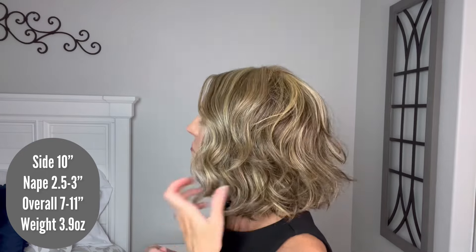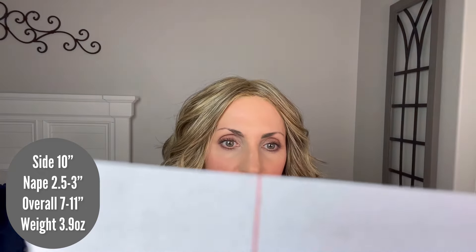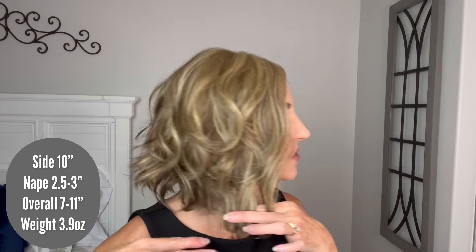This is also a full mono top, so you can change your part around. It seemed to be laying best here just right of center. The measurements for Spade are 10-inch sides and a nape of 2½ to 3 inches — that's the same nape as Missoni, interestingly. This one definitely looks longer. Missoni's side measurement was 8 to 10, and this one is just 10. Overall, they say 7 to 11 — there's a 7-inch layer up here and then we go down to 11. Weight-wise, she comes in at 3.9 ounces.